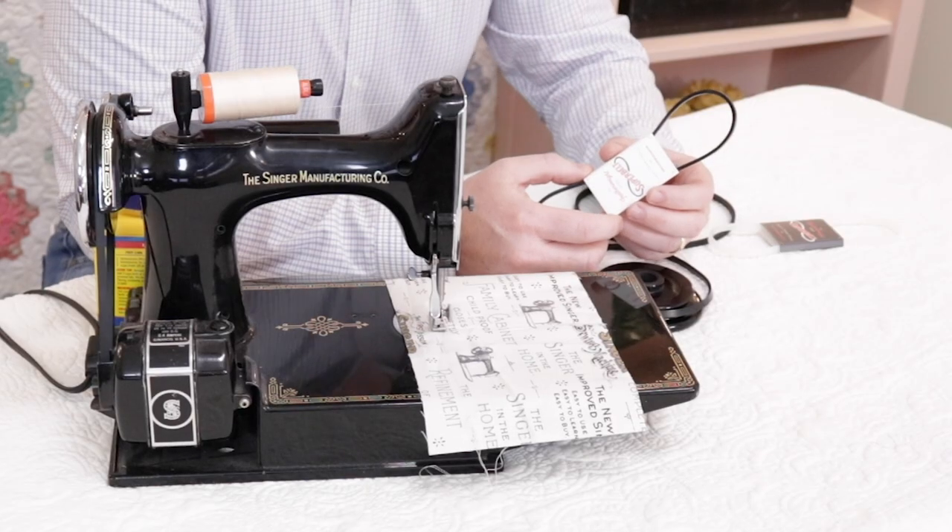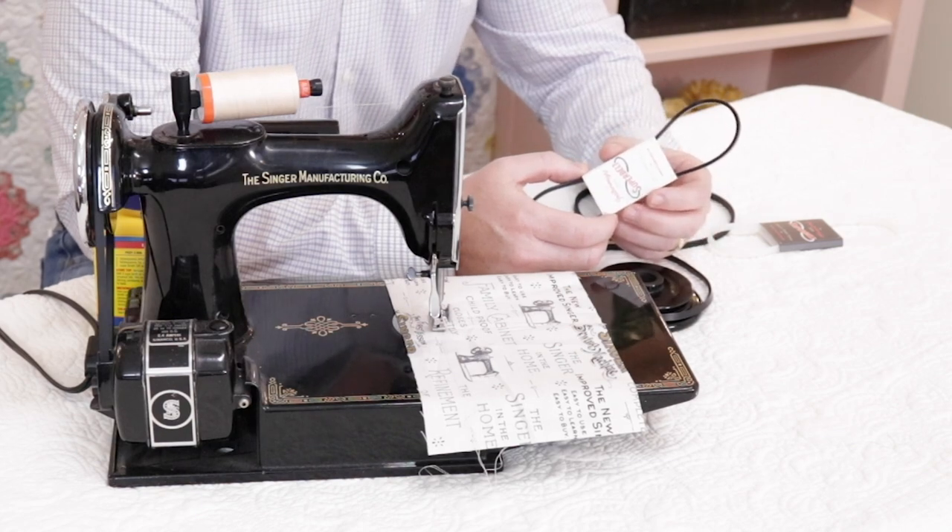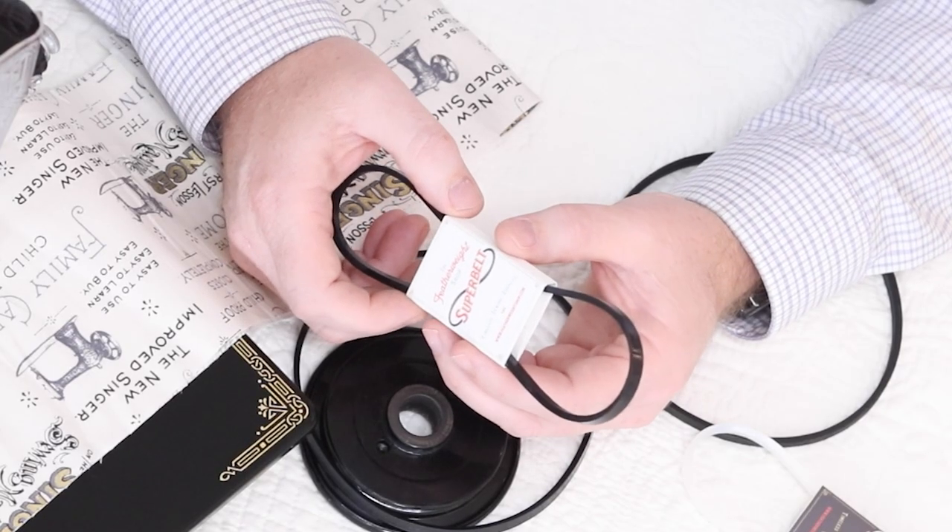Hello, I'm Carmen from The Featherweight Shop, and today I wanted to give you an update on the Superbelt. We've been testing the Superbelt here in the shop and on our own personal machines for about two years now, and it's been available on the market for about six months. The reviews and feedback we are getting is really exciting.